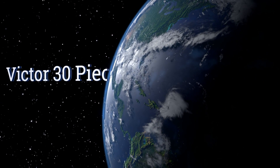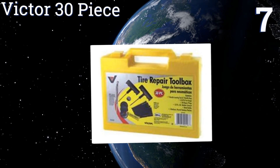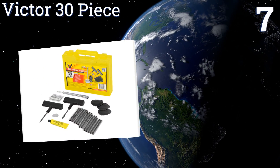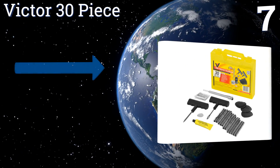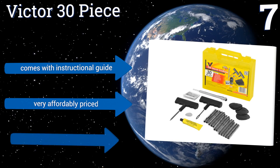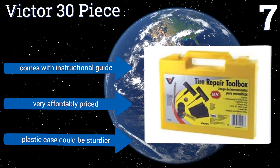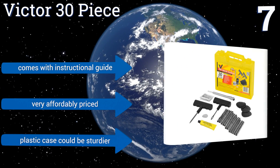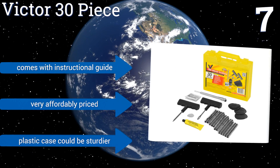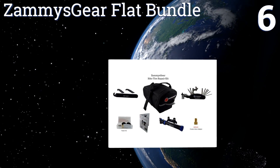At number seven, it's not the most comprehensive option out there, but the Victor 30-piece includes most of the components you'll need to fix standard car tires on the go, including plugs, patches, metal buffers, and rubber cement. It even has a pencil gauge for checking air pressure afterwards. It comes with an instructional guide and is very affordably priced, but the plastic case could be sturdier.